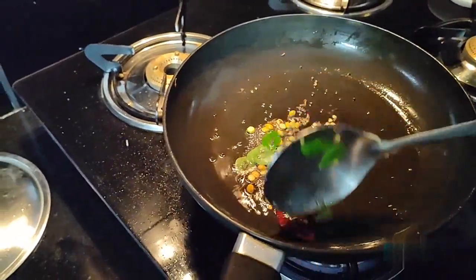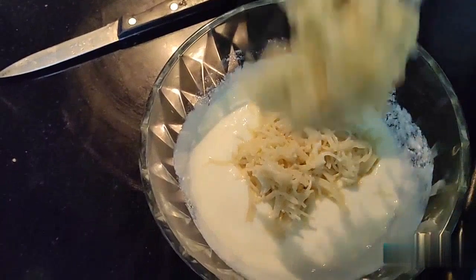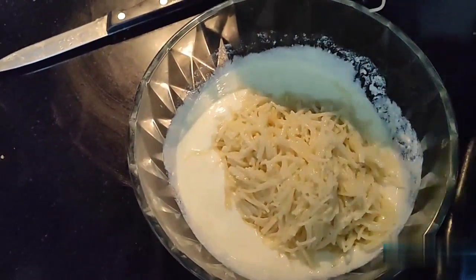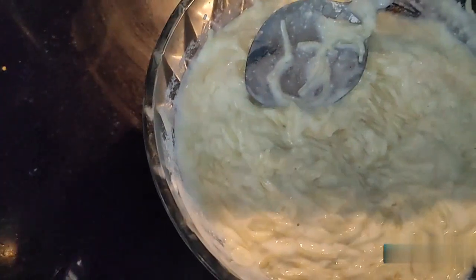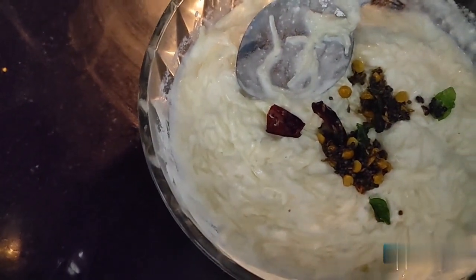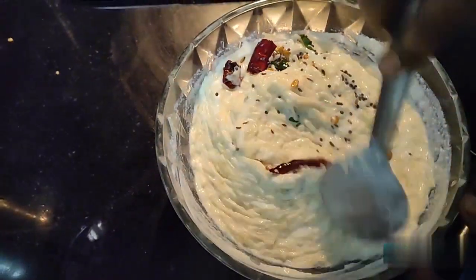We will add some salt for the bowl. Let's put it in the bowl. Now we are adding the eggs in the milk. Now let's add the eggs. We will add the eggs in the milk.